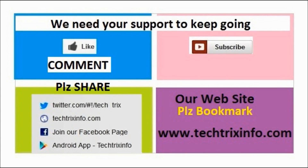We need your support to keep going. Please click the like button or drop a comment to motivate us. You can subscribe to us for more technical videos on YouTube. We'll see you next time. Bye.